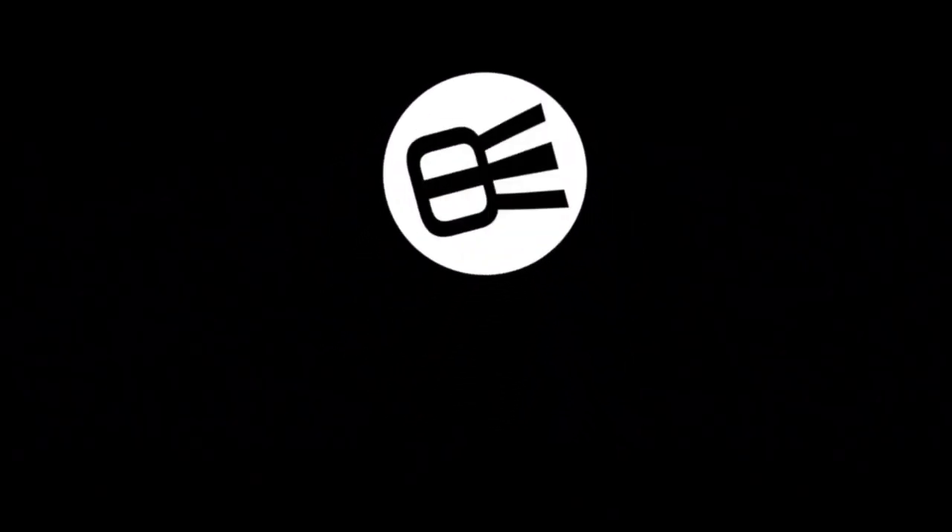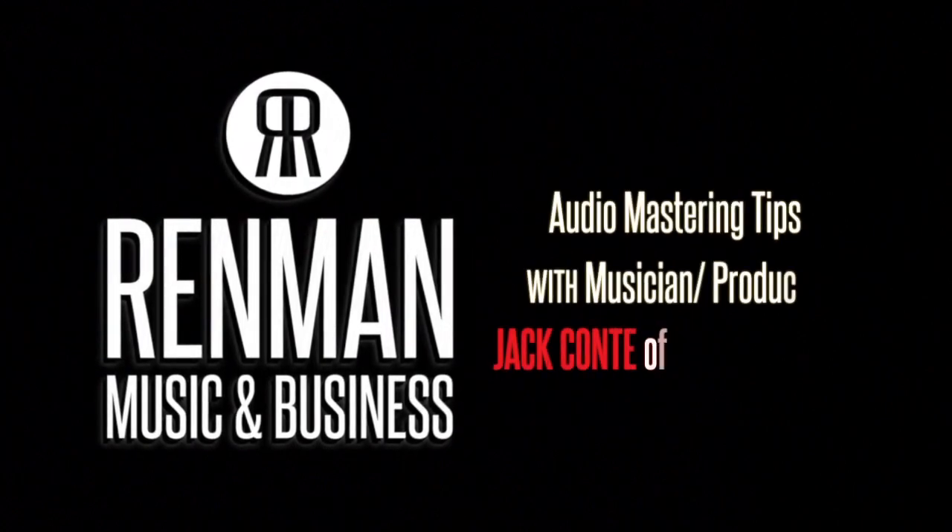We had one quick tech question, if you could get to this — just any mastering tips for a member in our chat room.